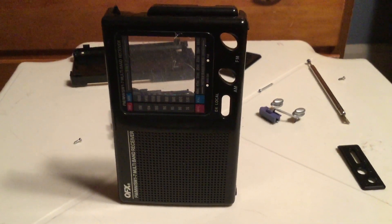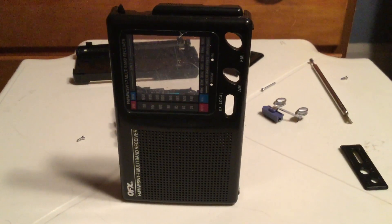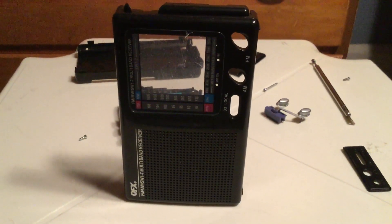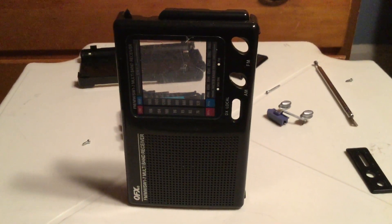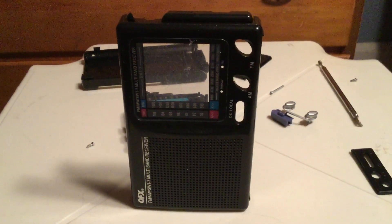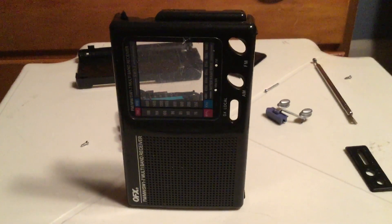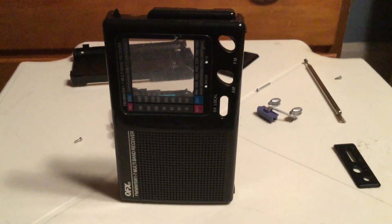Hi everyone. In my last video, I reviewed this abomination of a radio called the QFX-R9 multi-band receiver. I actually had this radio exchanged earlier today, and it was actually a little bit worse. The FM dial was actually off a little more than the original radio I reviewed.